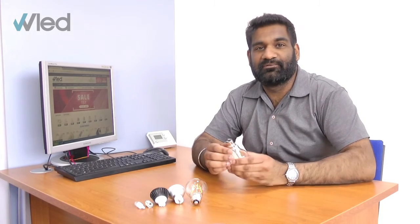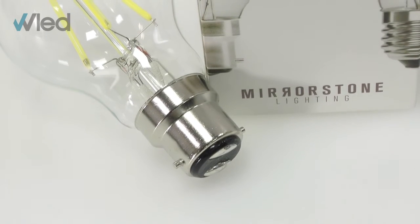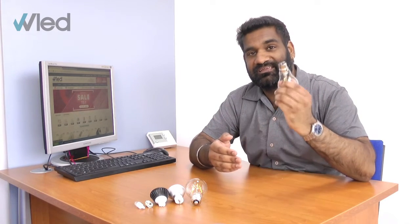The first fitting we're going to be talking about today is the bayonet mount. It consists of two contacts on the bottom along with two bayonets either side, and it fits into place using a push and twist action. The code is made up of the letter B standing for bayonet, along with a number that refers to the diameter of the base in millimeters. So for example this is a B22, meaning its base has a diameter of 22 millimeters.